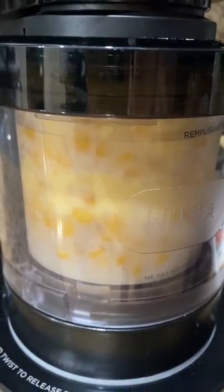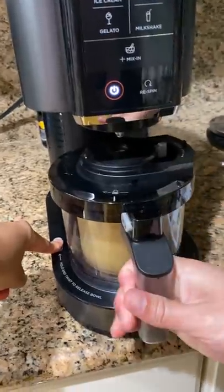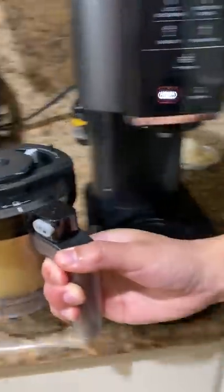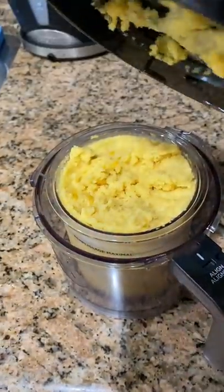Then we froze it overnight and stuck it in this machine. It basically shreds the ice really finely, so you kind of get a shaved ice thing going on. Lisa's been making all sorts of frozen treats in this machine and sending me videos, so I ended up getting one too. And now this is happening.